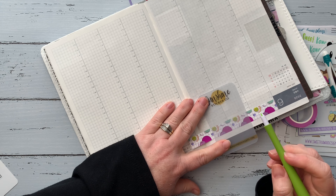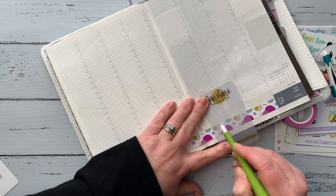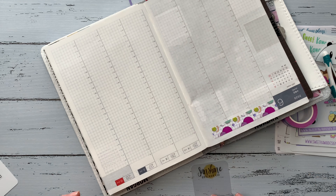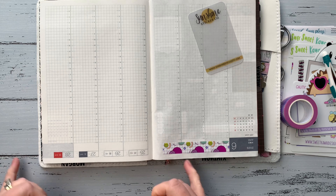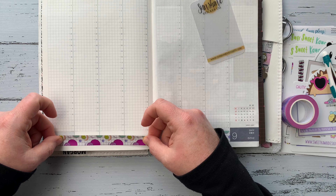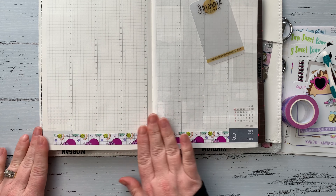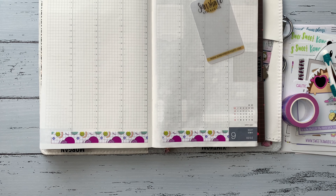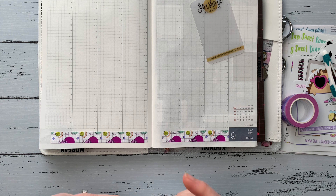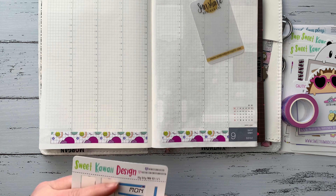The kit comes with two strips of washi, and I noticed that one size was exactly the right length to cover the days of the week — Thursday through Sunday — on the left-hand side. I went ahead and cut down the right-hand side one and put those across to cover the days of the week. It was a perfect fit, so I was really surprised — I wasn't expecting that.